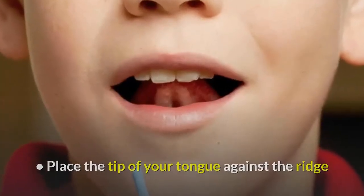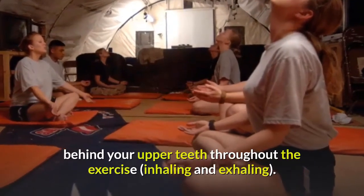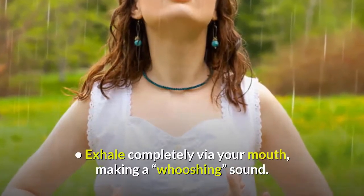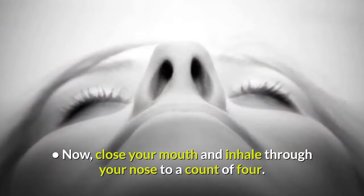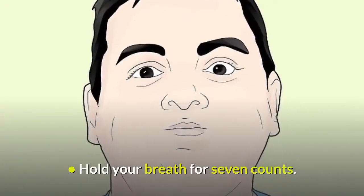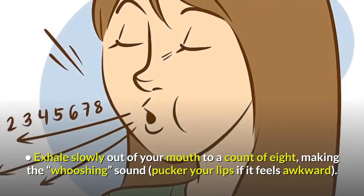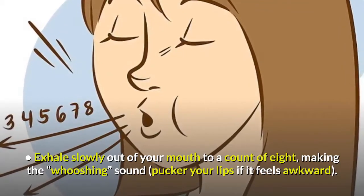Place the tip of your tongue against the ridge behind your upper teeth throughout the exercise, inhaling and exhaling. Exhale completely via your mouth, making a whooshing sound. Now, close your mouth and inhale through your nose to a count of 4. Hold your breath for 7 counts. Exhale slowly out of your mouth to a count of 8, making the whooshing sound — pucker your lips if it feels awkward.